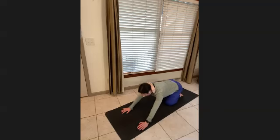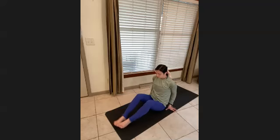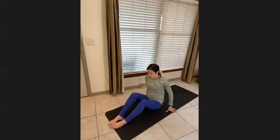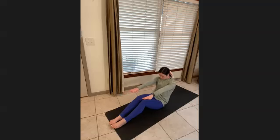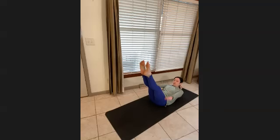Come onto your seat and bring the legs forward. Curl back into the mat, lifting your legs straight up to the diagonal, and start to pump your arms nice and big. Inhale two, three, four, five — and exhale two, three, four, five. Continue like that.